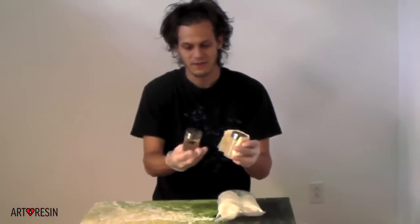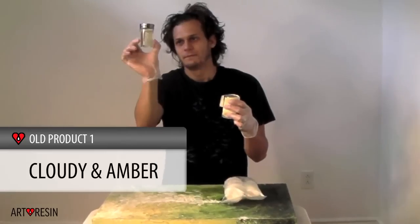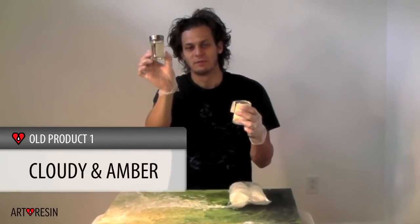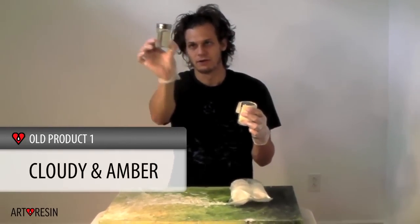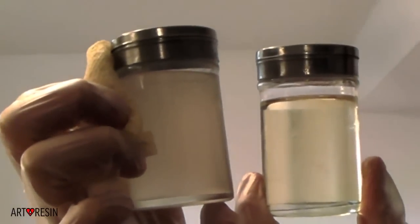These are some other tests that I've had from people. This is an epoxy resin — it's too yellow. This one isn't even that bad. I want to be able to package this in a clear bottle so that people can see how clear it is, because that's a huge concern. So this is the resin and it's cloudy. It has to be clear for this to really sell.